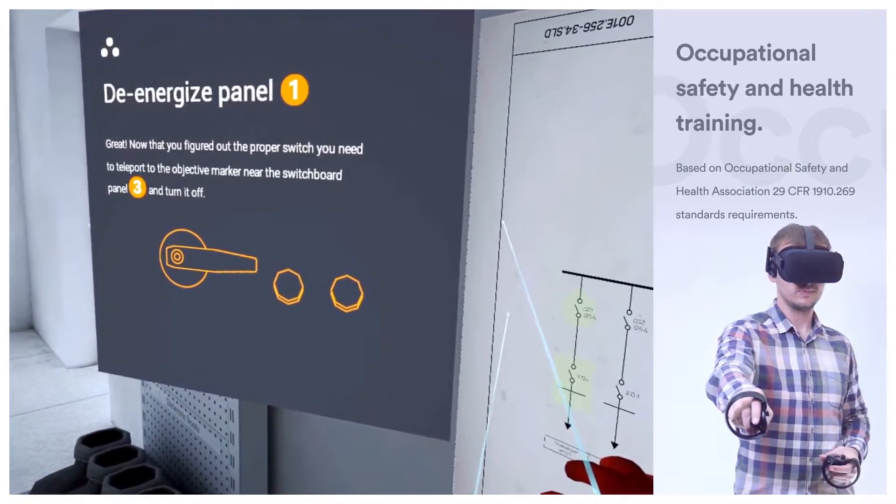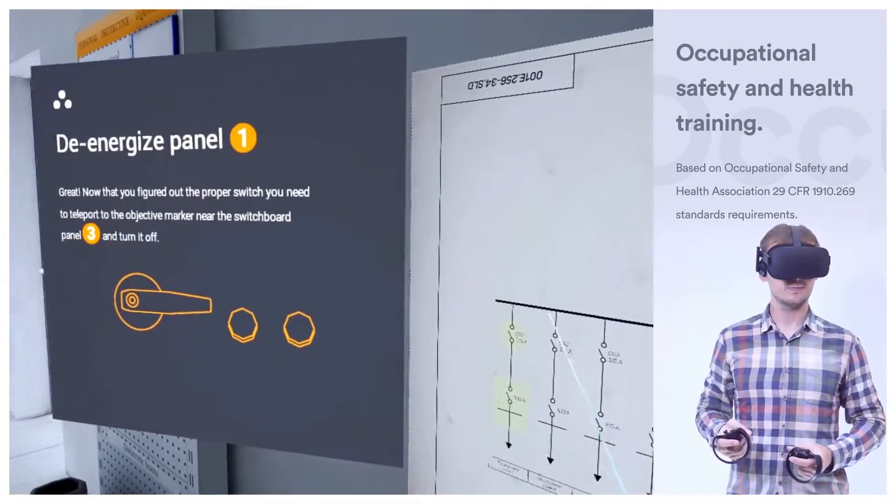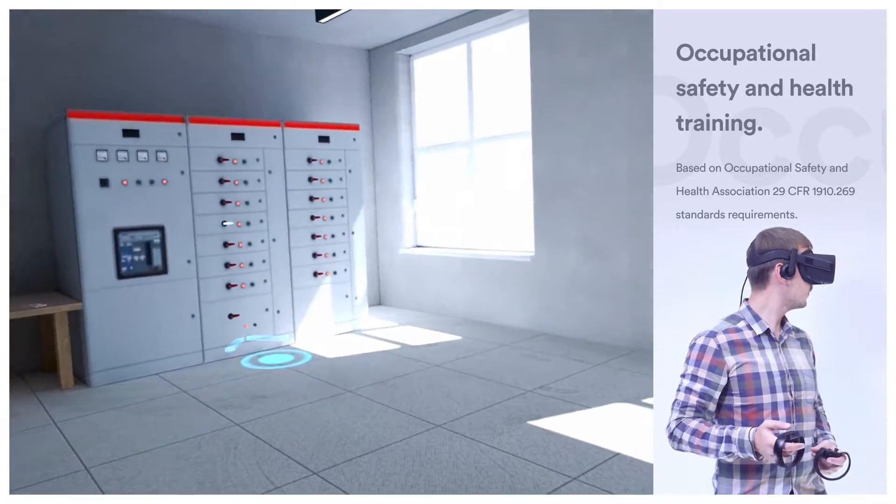Now that you're aware of the isolation point, you need to teleport to the objective marker near the switchboard panel 3 and turn off the highlighted circuit breaker.